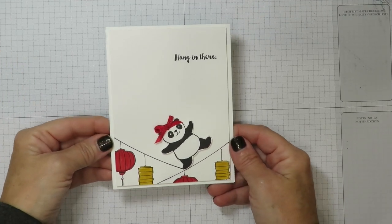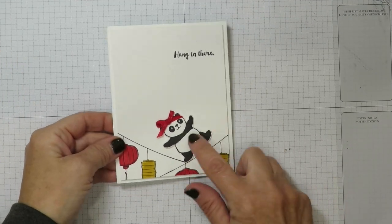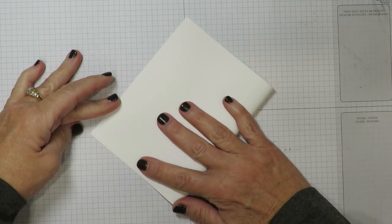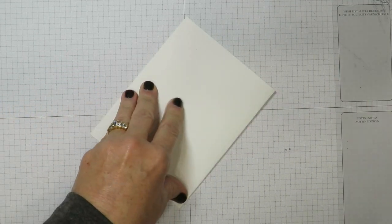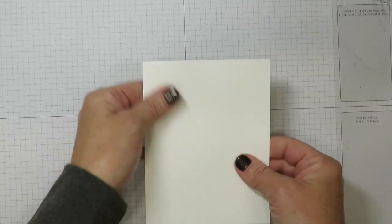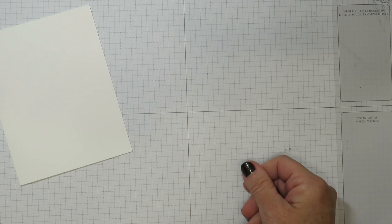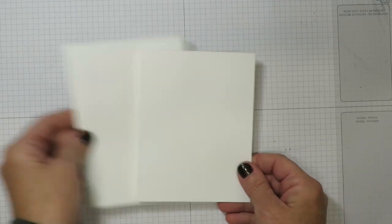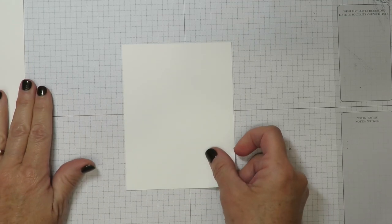I think she's absolutely adorable! Let me show you how I put the card together. I've got a piece of Whisper White cardstock — you're going to find the measurements over on my blog. I like a bone folder for those nice crisp edges on my card. Then I've also cut another piece of cardstock, just slightly smaller than the card front for layering, and this is where I'm going to do my stamping.